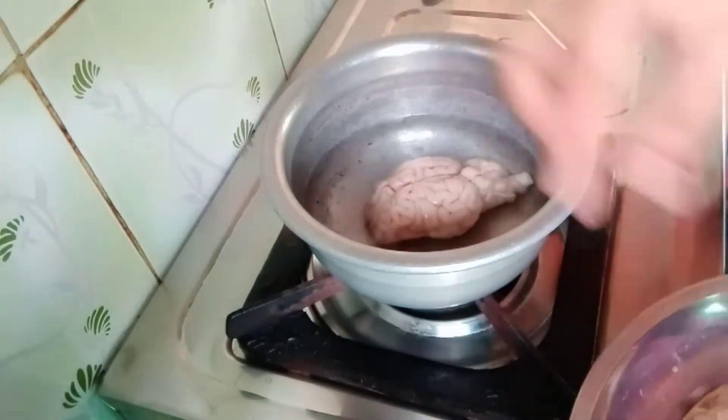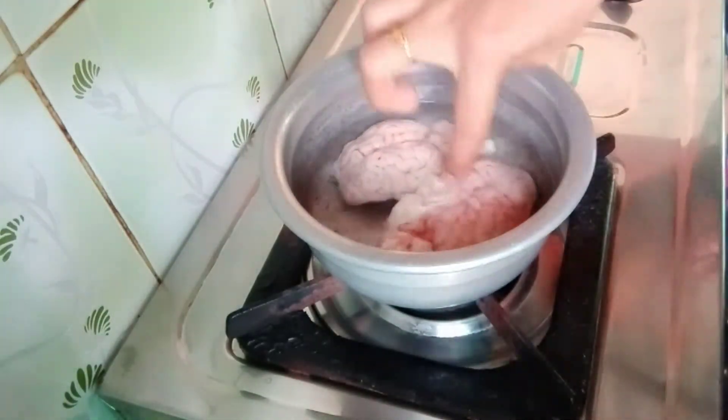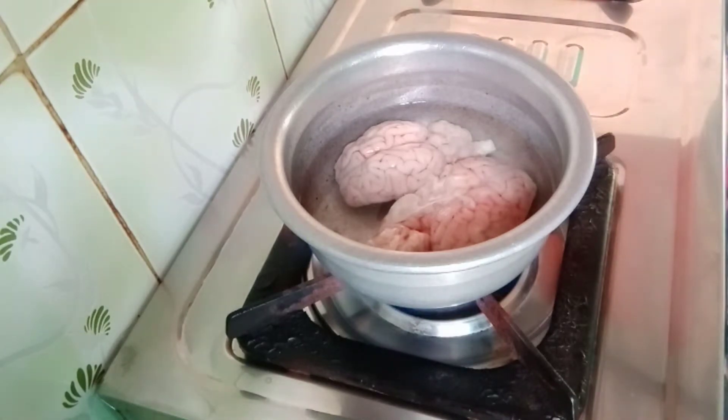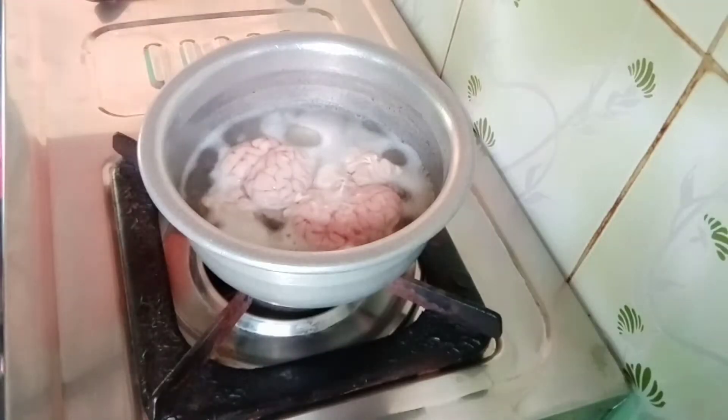We are going to use 2 cups of meal. Wash it in the water. Then heat it with 1 glass of water, and mix in salt. Cook for about 5 minutes.